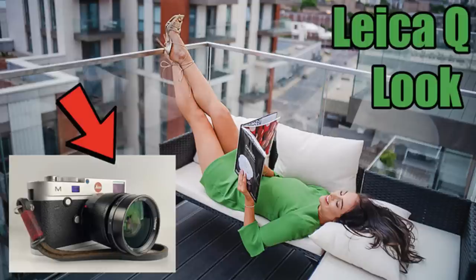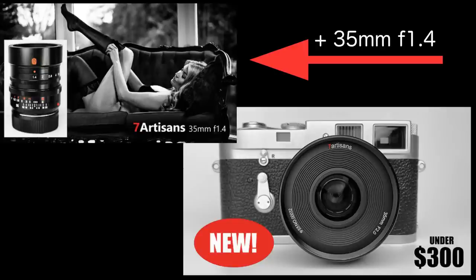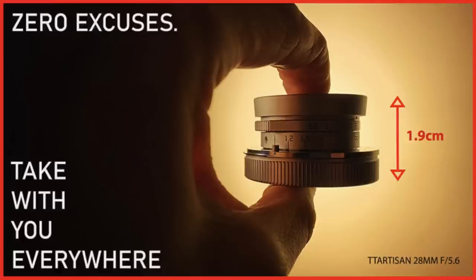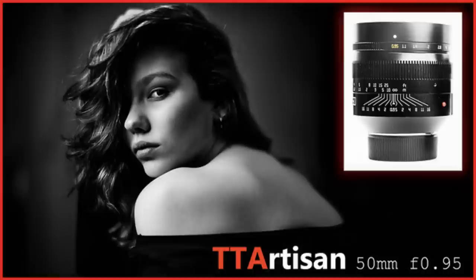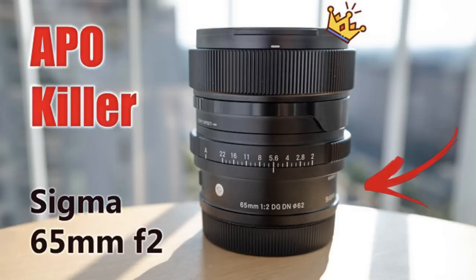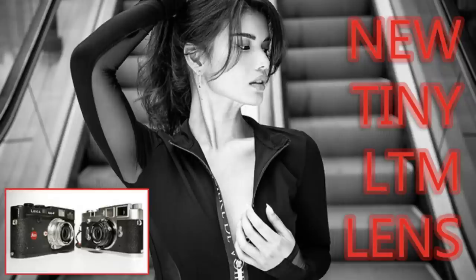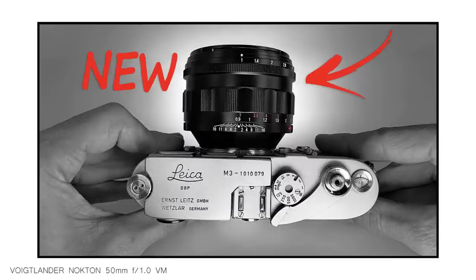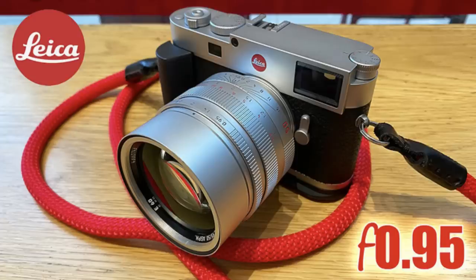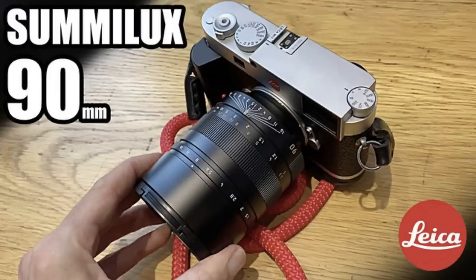Before we start the list, it's worth looking at some of the lenses I reviewed in 2022. We tested the Seven Artisans 28mm f1.4, the Seven Artisans 28mm f5.6, the Seven Artisans 35mm f2 version 2, the TT Artisan 28mm f5.6, the TT Artisan 35mm f2 APO, the TT Artisan 50mm f0.95, the Sigma 35mm f2, the Sigma 65mm f2, the Voigtlander 35mm f1.2 version 3, the Voigtlander Heliar 40mm f2.8, the Voigtlander Nokton 50mm f1, the Leica Noctilux 50mm f0.95, the Leica Noctilux 50mm f1.2, and the Leica Summilux 90mm f1.4.